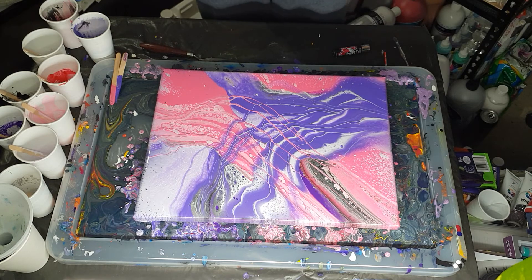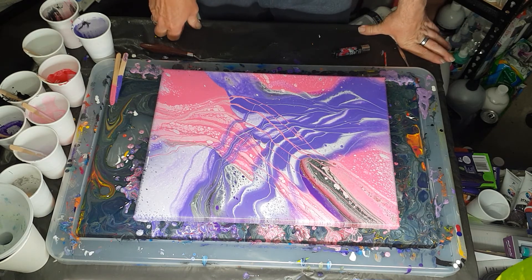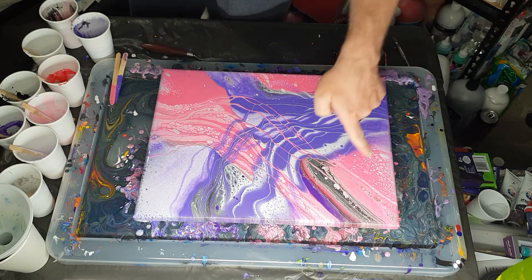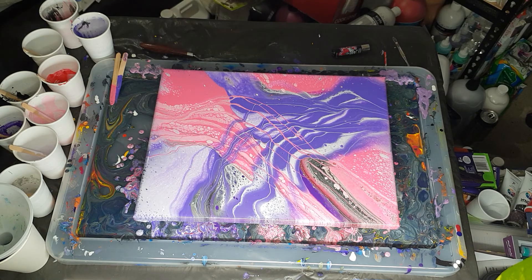If anyone does an infinity pour after watching my videos, show me what you've done because I'd really like to see what other people do. It's not just fun to do a painting yourself, it's fun to see what other people do — how they see your video and go 'I want to try that' and then do it themselves. You get to see what their interpretation is because we all do things slightly differently. It may get a few more little cells in time, but I don't think it's going to change too much more now. I'll bring you down for a closer look.